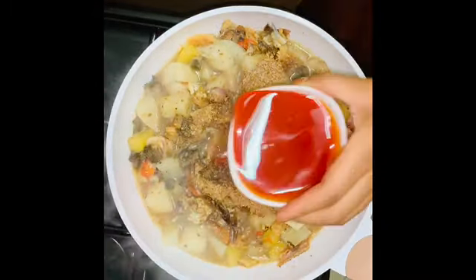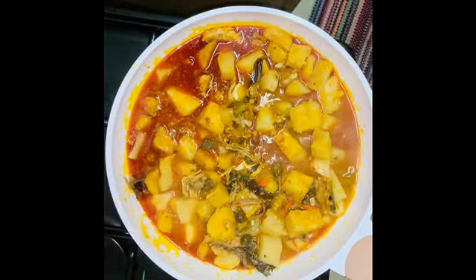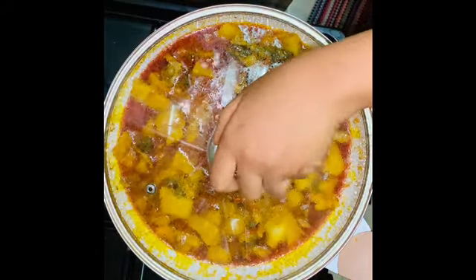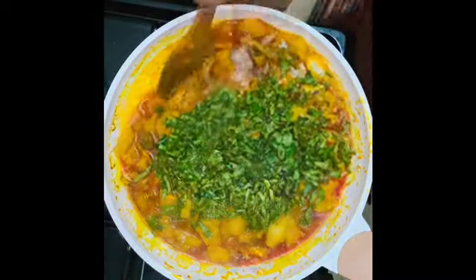Palm oil will make all yam pottage, so be mindful of your quantity — I use a good palm oil. Let it cook longer as our broth thickens with the yam and plantain melting. Ugu (pumpkin leaves) goes in next.